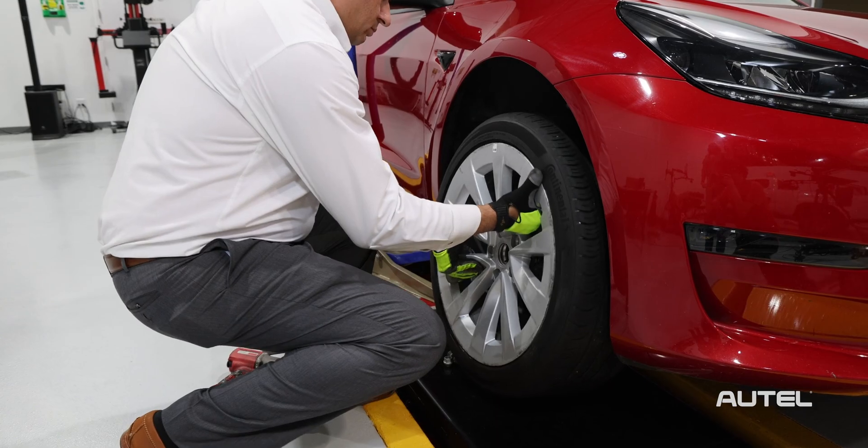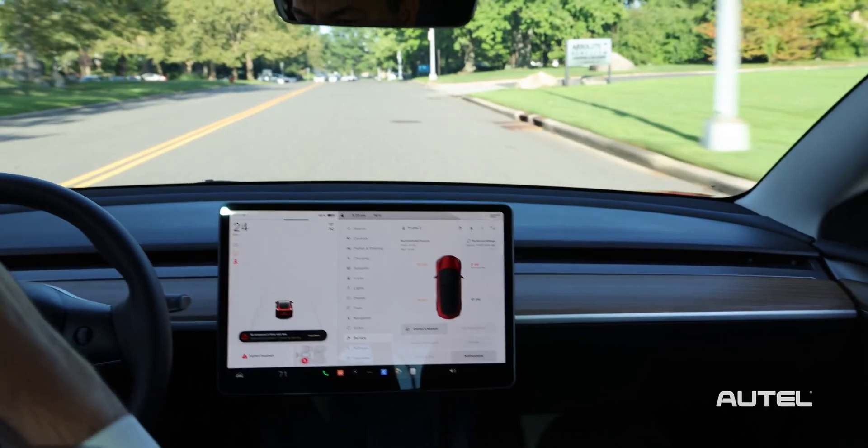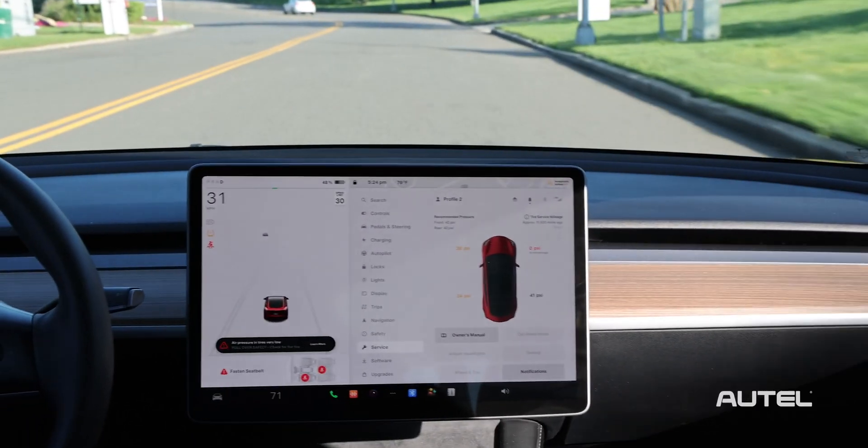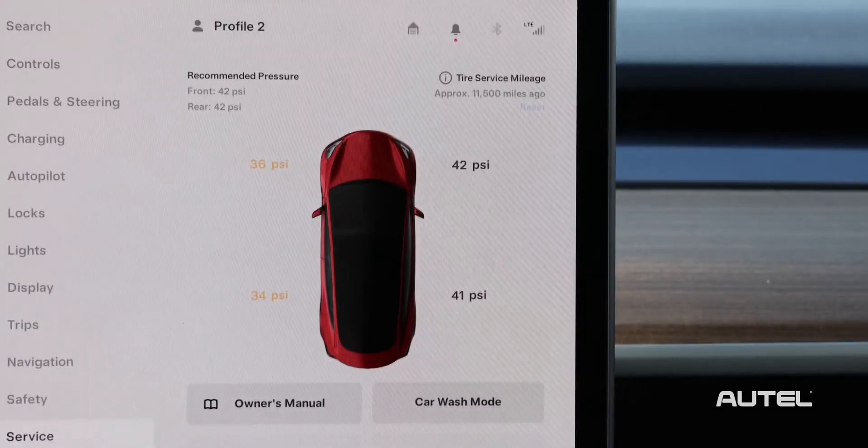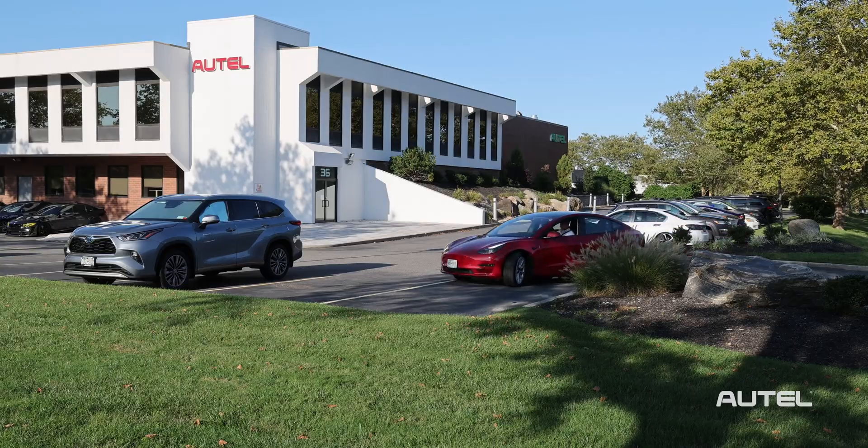Let's remount our tire, make sure our pressures are correct, and go for a ride. The BLE sensors will automatically relearn, so after a few minutes of driving, the Model 3 will recognize the sensor. That's all there is to it.